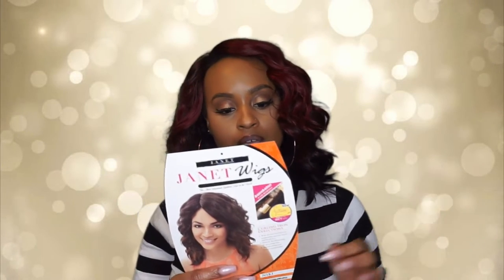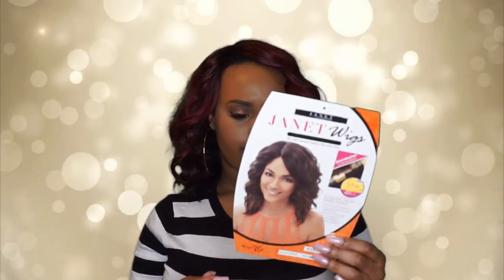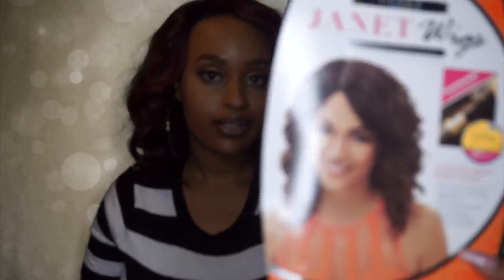What's up y'all, welcome back. Today I have another wig review — the Janet Wigs Collection premium fiber, specifically the Nikki wig. This is what it looks like on the stock card, and as you can see it literally looks just like it does on the stock card on my head, fresh out of the pack. I haven't done anything — I haven't even plucked the part, which I'm going to have to do to make it look a little more realistic.